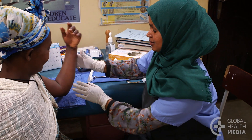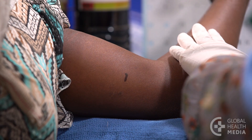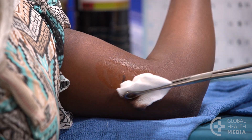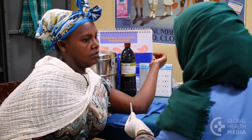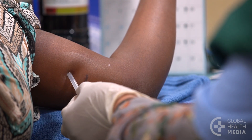Here's how the insertion is done. The procedure is done under sterile conditions. The rod goes in the arm you don't use as often, inside your upper arm. The provider will clean your skin with antiseptic, then inject numbing medicine just under your skin. This will sting at first, but after a few minutes, you won't feel any pain.